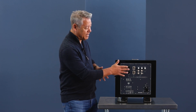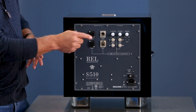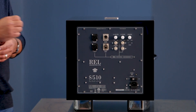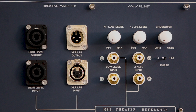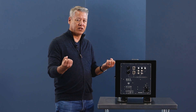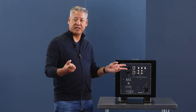In addition, you can see we have duplicate inputs and outputs at high level, and we have XLR balanced inputs. What we've got here is the ability to connect directly to the balanced outputs on a lot of high-end AVR receivers and also AV processors. These days, people are running big theaters. The cables tend to run a fairly long distance — maybe 20 or 30 meters — and balanced is a much better way to do that.